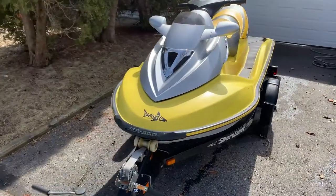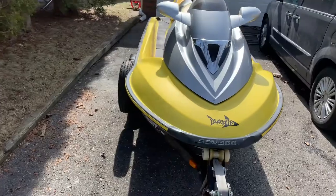Hey, what's going on Maniacs? Last week I picked up a 2003 SeaDoo GTX Supercharged. It only has 97 hours on it, but it could really use some love. As you can see from this footage, it's been weathered pretty badly.